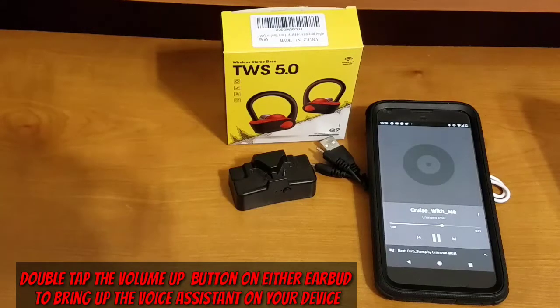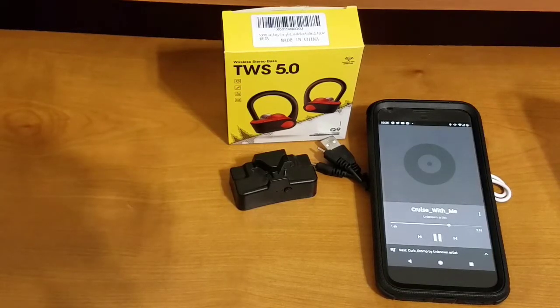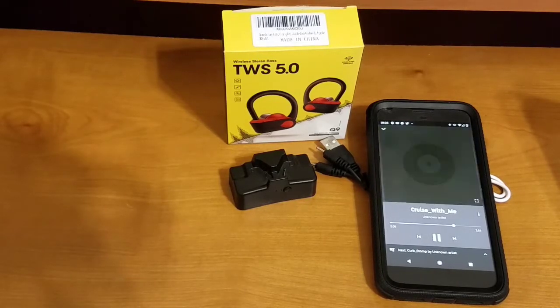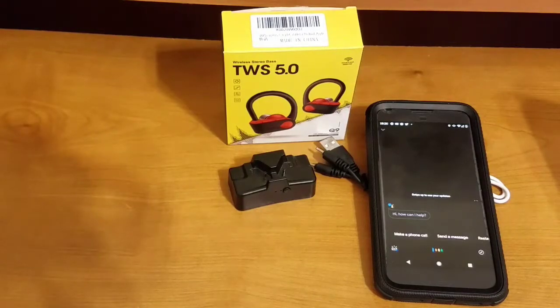To interact with your voice assistant — whether to check the weather, sports scores, or do a voice dial — just double-tap the volume up button. For example, double-tap and then ask: 'What's the weather like in Palm Bay today?'